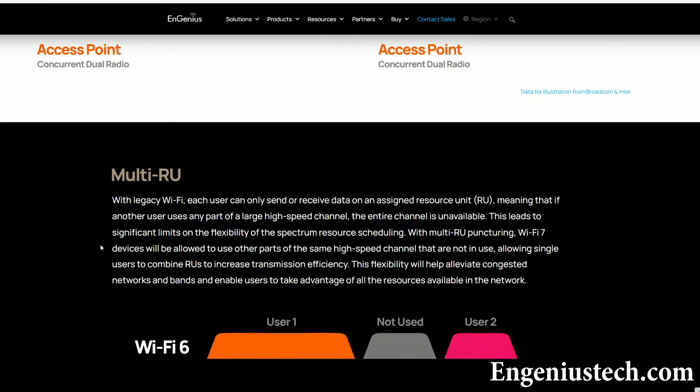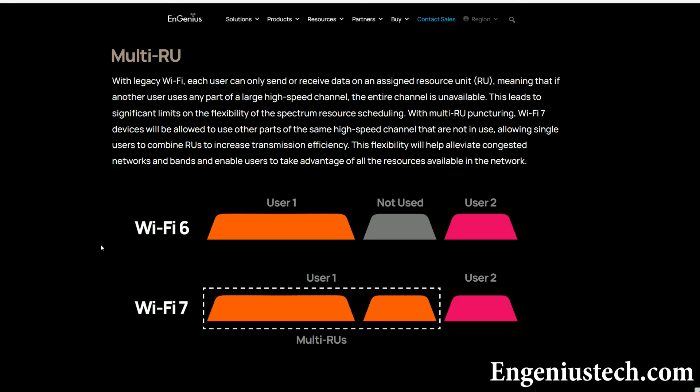Moving forward, another important feature available with Wi-Fi 7 access points is the multi-resource unit puncturing. Its purpose is to reduce the latency. To better understand it, let's first remember OFDMA.